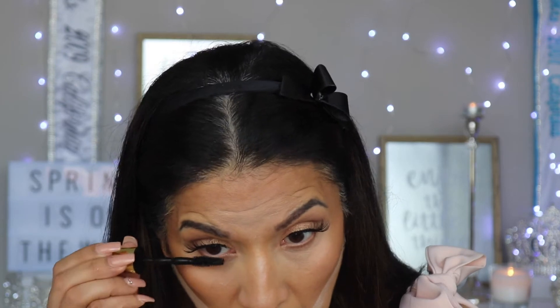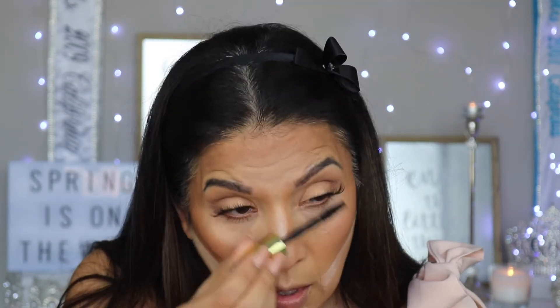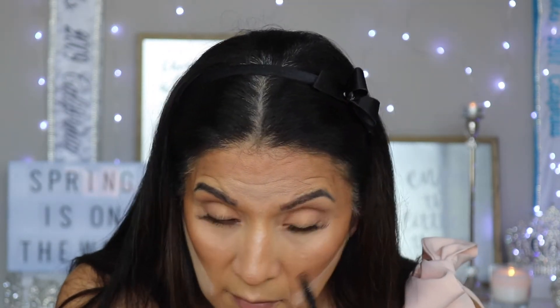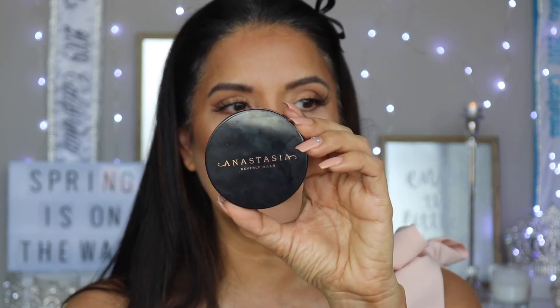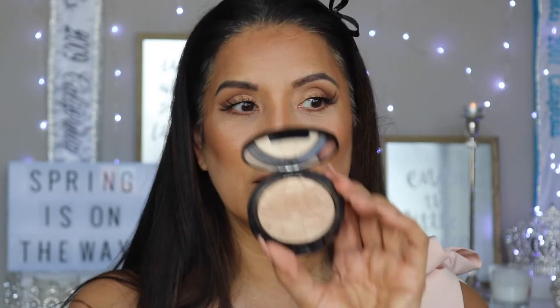Now I'm going to go in and add mascara. Then we're going to add some highlight to the inner corner of the eye and the brow bone. Today I'm going to be using the Anastasia Beverly Hills So Hollywood Illuminator — it's actually a very, very beautiful color.